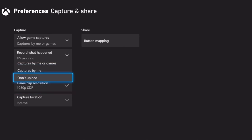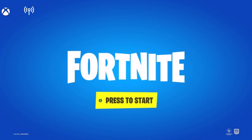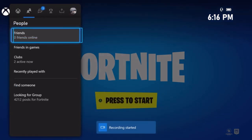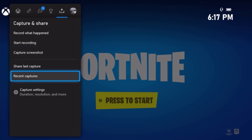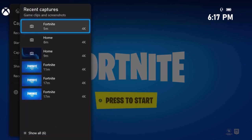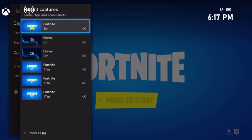This Automatically Upload option, if you enable it, will automatically upload your clips to the Xbox app, which is cool — but it's up to you whether to keep it on or not. Capture Location is basically explained on the side. And that's really pretty much it. If you're in the middle of a game, just hold down the Share button and it'll say Recording Started. Hold it again to stop. Or click the Guide button, scroll to Capture and Share, and click Start Recording then Stop Recording. When you're done, scroll down to Recent Captures and it'll show you all your screen recordings right there.